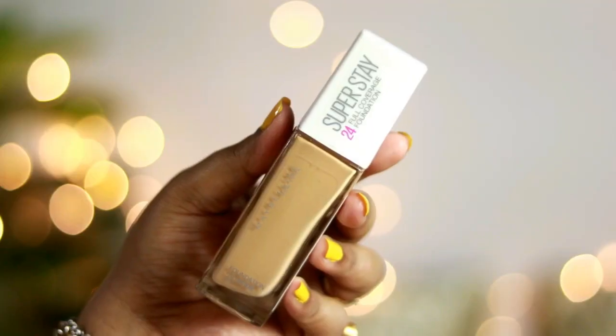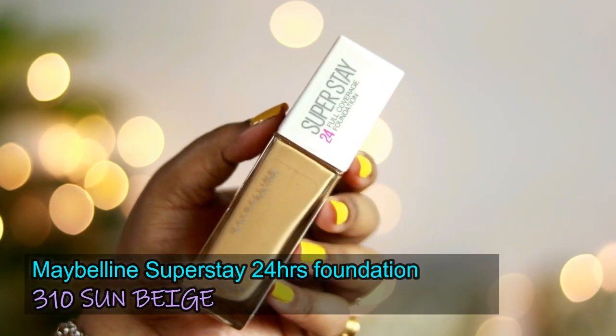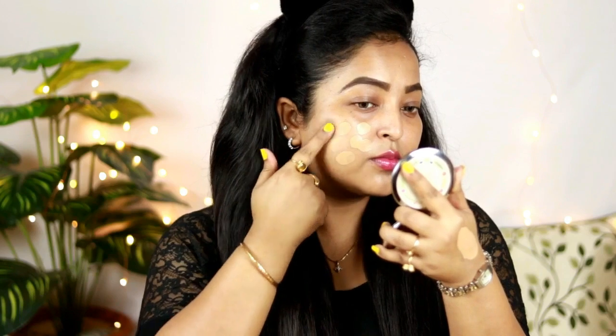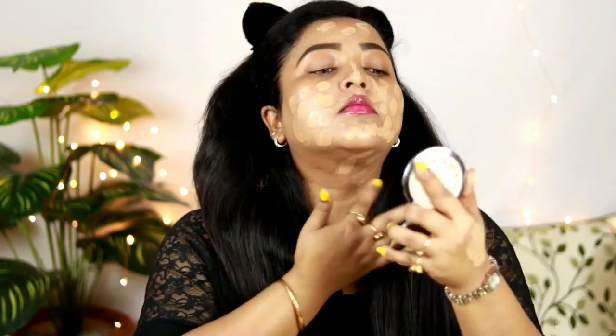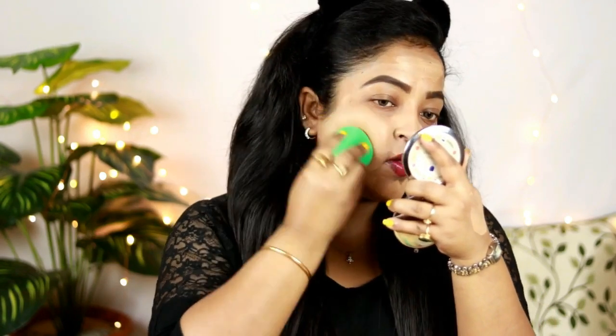For foundation I'm using one of my favorites: the Maybelline Super Stay 24 Hours Foundation in shade 310 Sun Beige. I'm taking one and a half pumps, warming it up at the back of my hand, then dotting it on my face for easier blending. This foundation has great coverage and is superb long-wearing — it lasts more than 10 hours. Note that it oxidizes a little, so get a shade lighter than your skin tone.